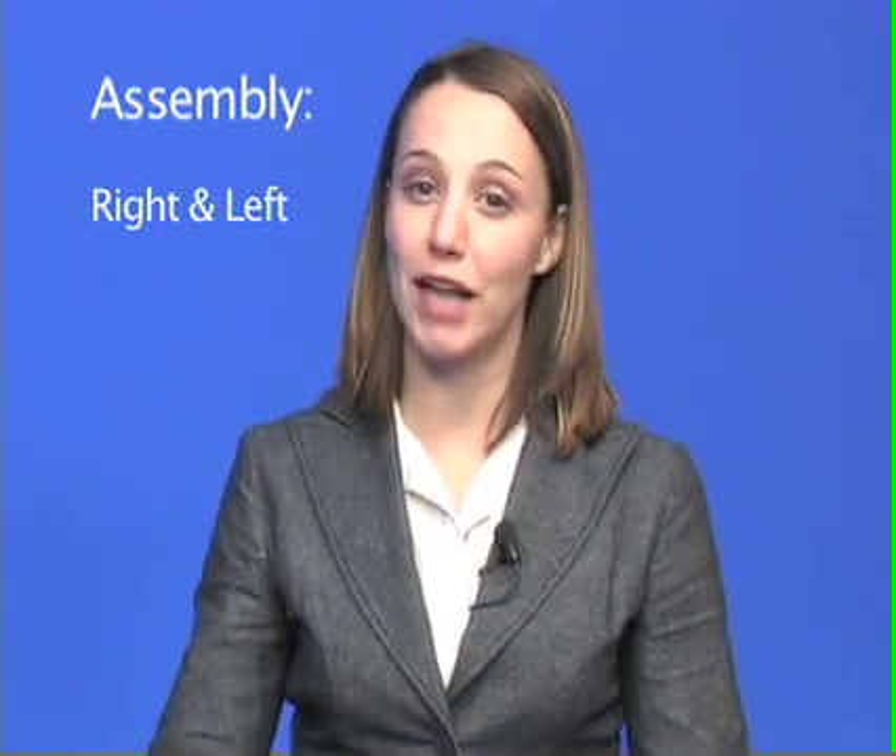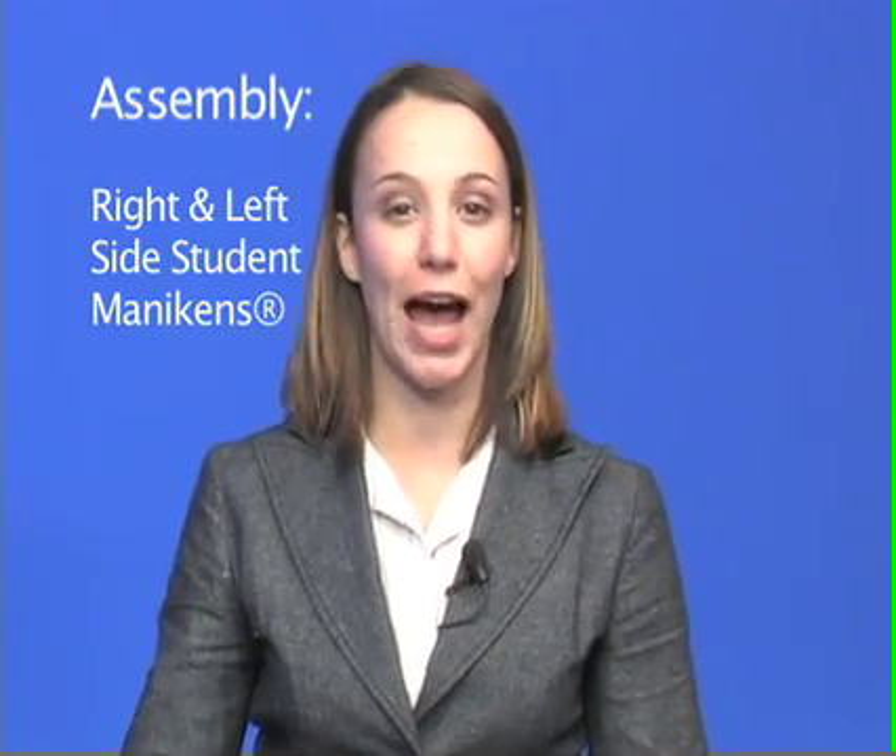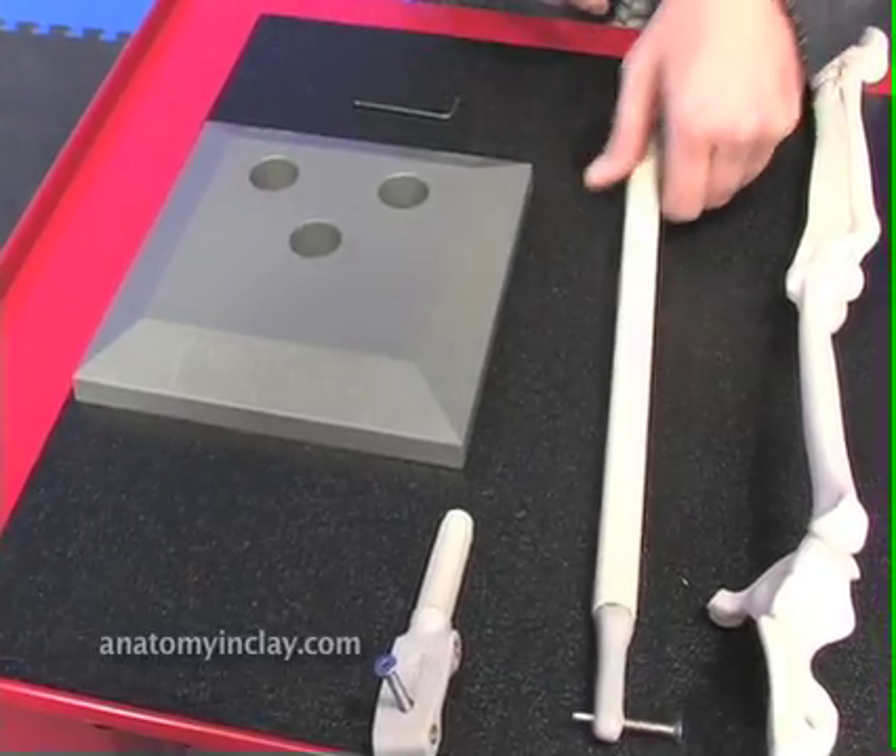For those of you who purchased a one-side student mannequin, we'll demonstrate how to assemble that now. Let's begin by assembling the boom.